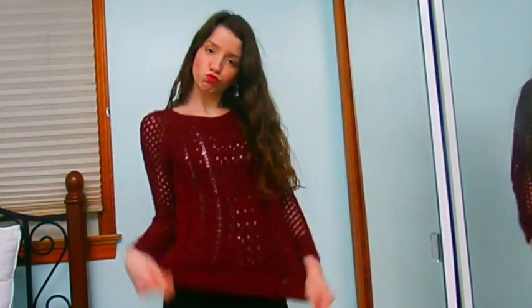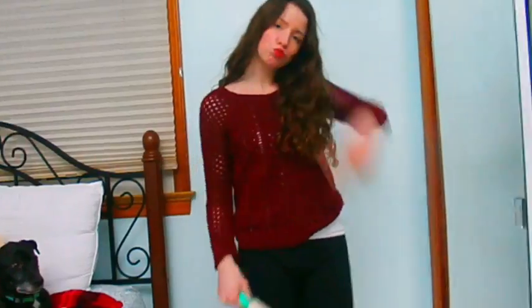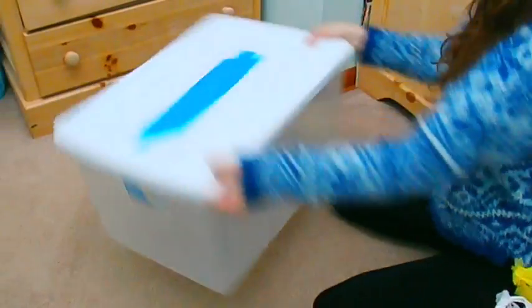If you have a nice sweater and stuff comes off on it, just take a lint roller and use it to get the fuzz off whatever you're wearing underneath.